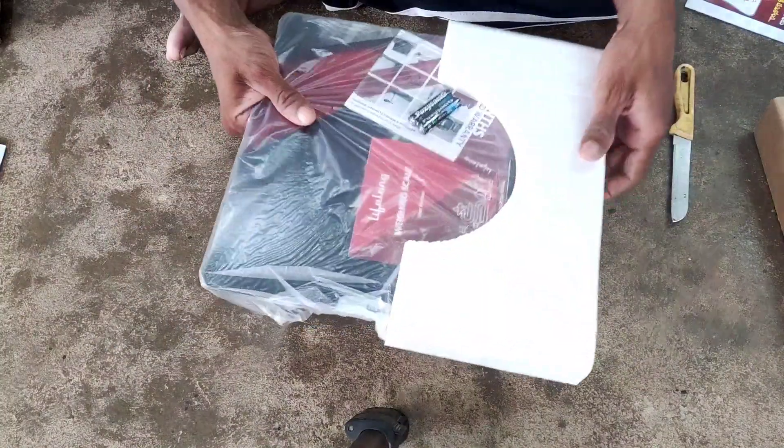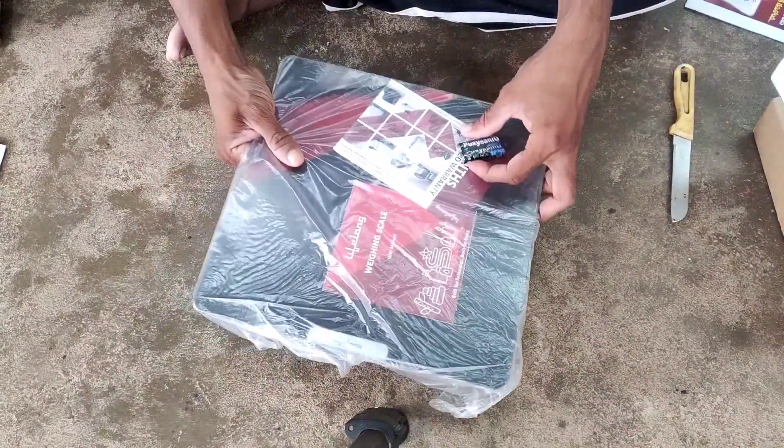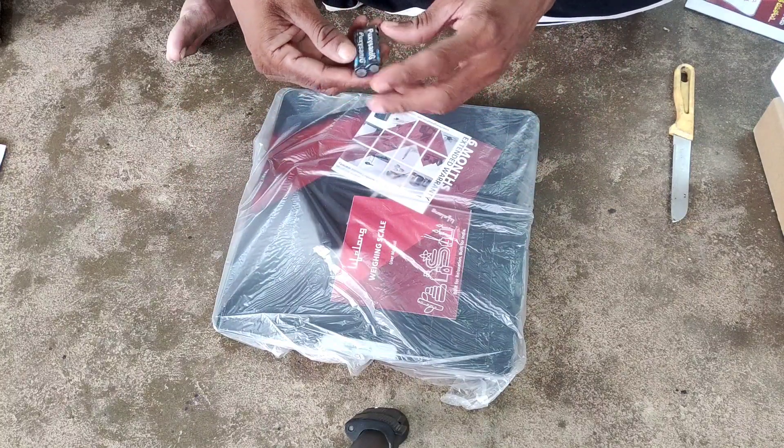I am using an electric cutter. I am using two pieces of paper to unwrap it. Here we have the design — the design on one side is not the same as the other.